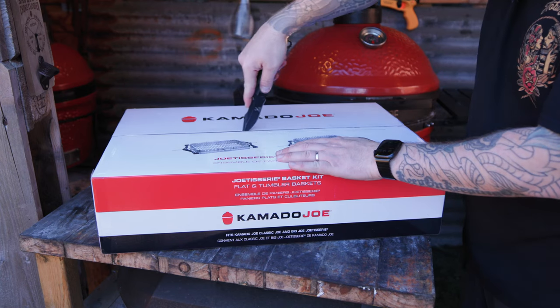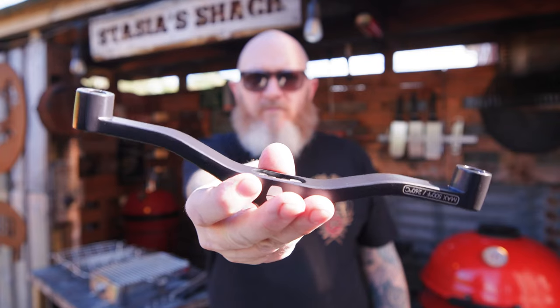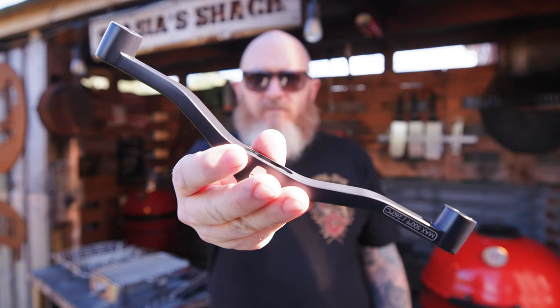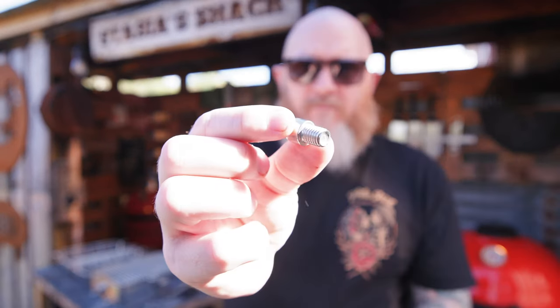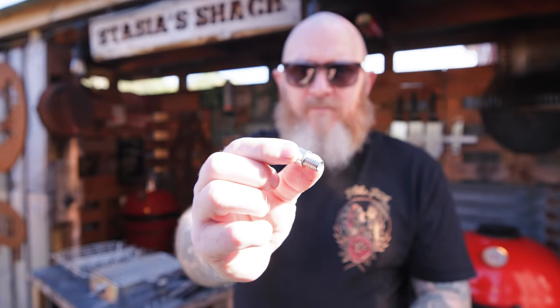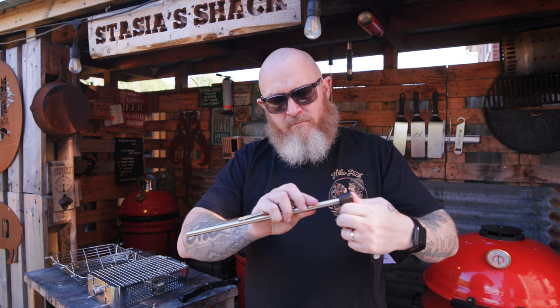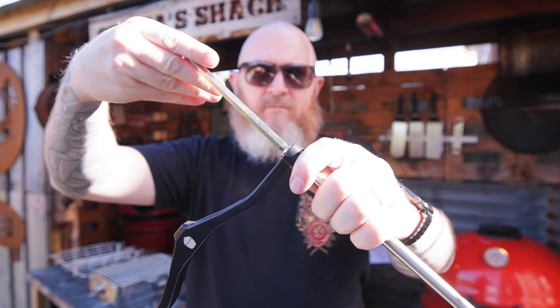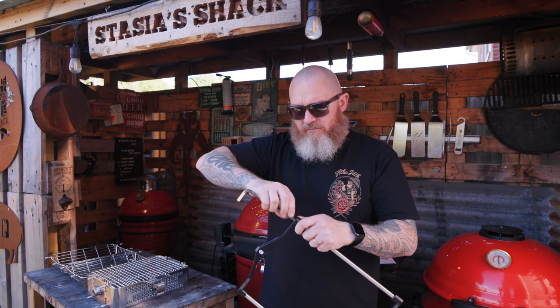The KJ one is in a different league — the build quality and simplicity of design are excellent. It includes multiple quick rods to fit Kamado Joe Classic Joe and Big Joe Joe Tisserie accessories. Putting the KJ basket together is really easy. It comes with a few different pieces to fit a Classic Joe, a Big Joe, or a Kettle Joe, plus the tools to do it. It is worth mentioning that you do need the Joe Tisserie itself for this to work — it doesn't come with it.